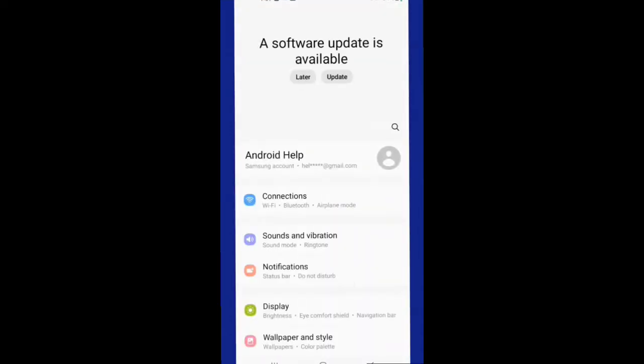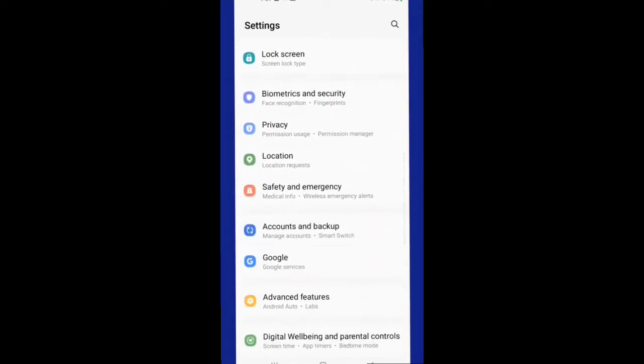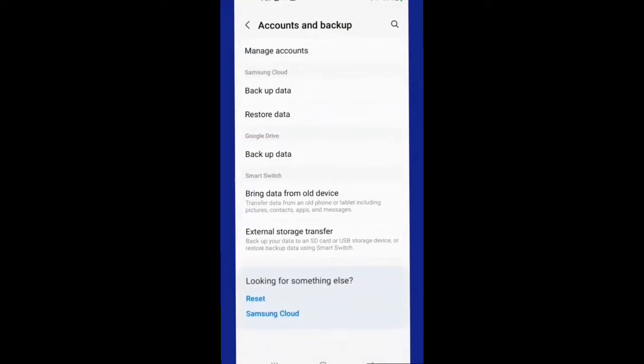First we're going to start off at the settings and look for backup. On different phones it may be listed differently — on this phone it is listed under accounts and backup. We're going to hit that and then hit backup data.